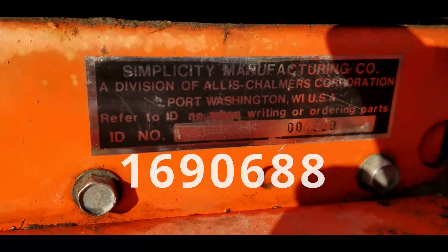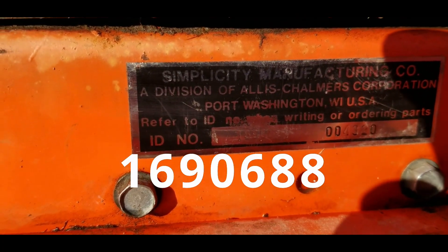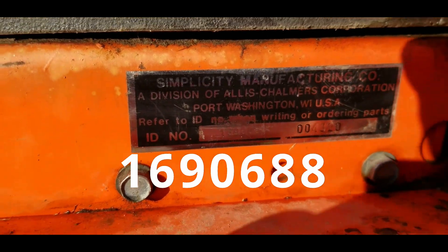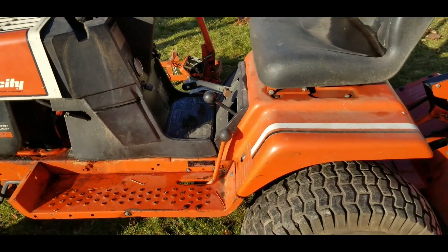Here is the ID tag — I may or may not be able to read that on camera, but I will get a better look at that and post that information in the description box.